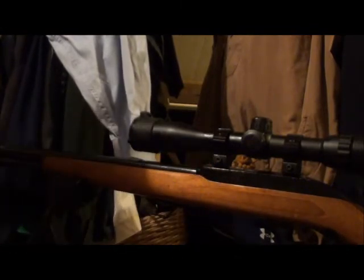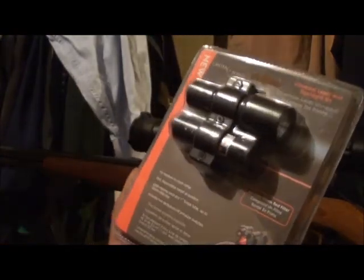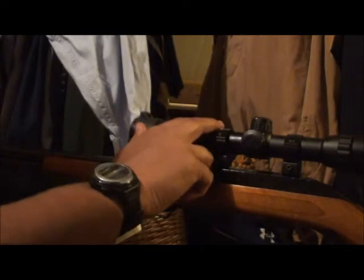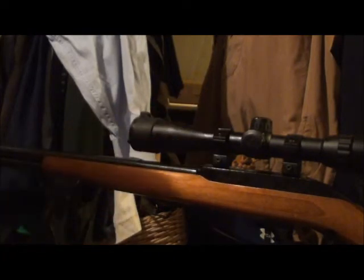And I have a new toy for it. You see this? CenterPoint optic, universal laser and flashlight kit. It mounts to your scope, so you have a laser and a flashlight.